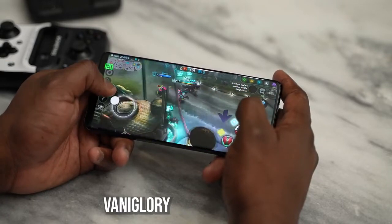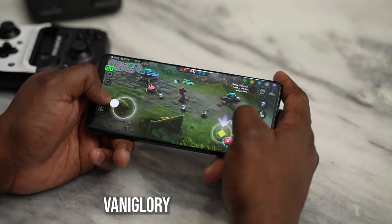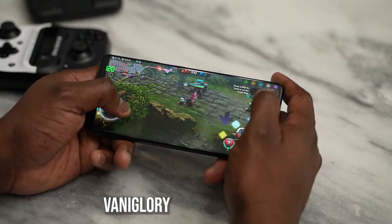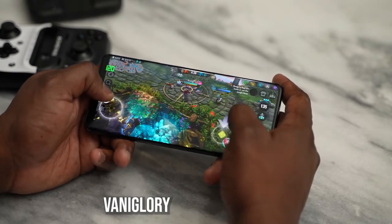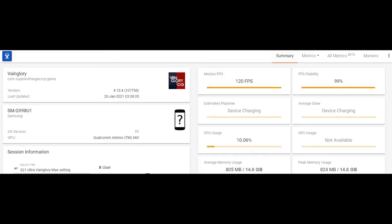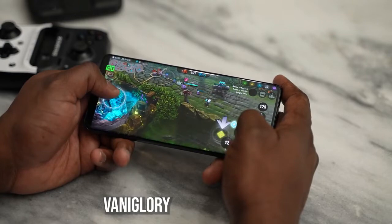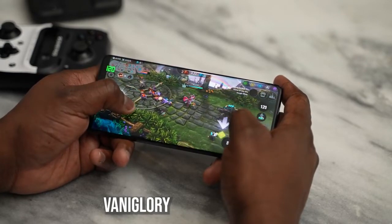Moving over to Vainglory, a game that targets 120 frames per second — and I know I'm terrible at MOBAs — Vainglory played well. The FPS hit 120 frames per second, and the screen refresh rate also stayed at 120Hz throughout. So everything matched all the way through and you get the full benefits of what this device can actually do.